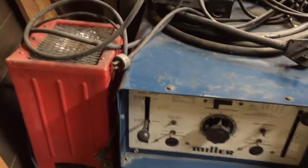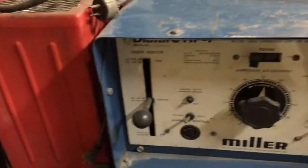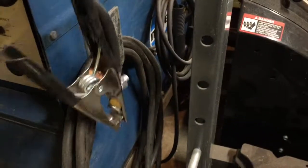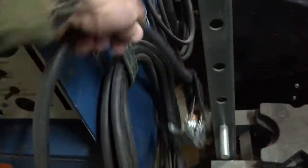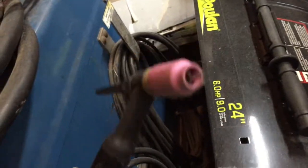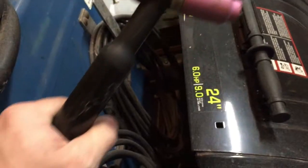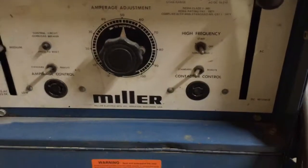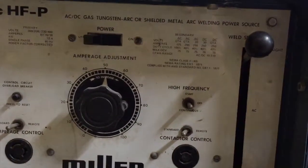I've had this welder for a while — got it at a good deal, bought it from Craigslist. It's got everything you need pretty much. There's a ground clamp that I worked on in one of my previous videos. It's a water-cooled torch, size 18, with a gas lens on it. The welding machine is very powerful — it's a 250 amp AC/DC welder, 40 or 50 percent duty cycle at maximum power.